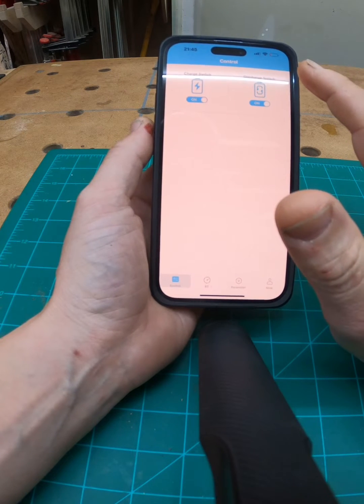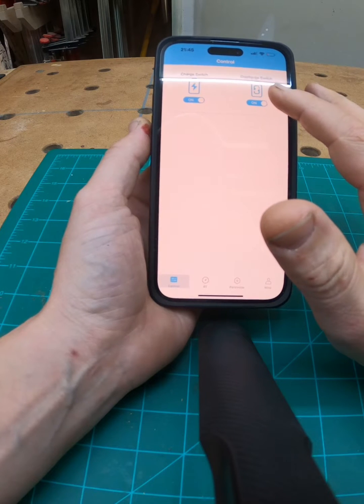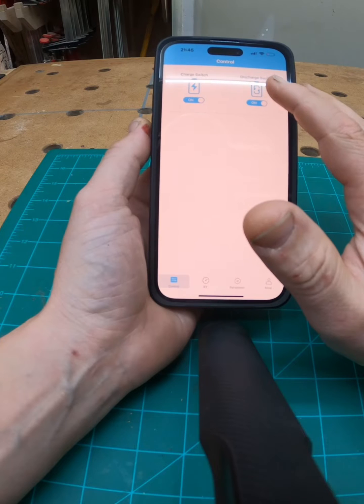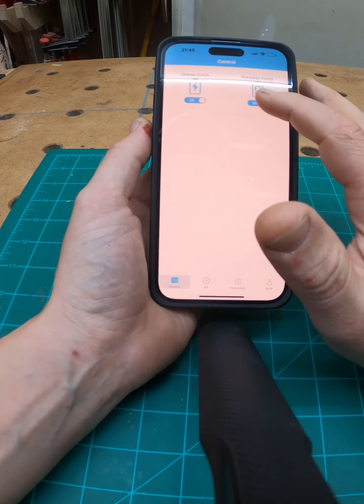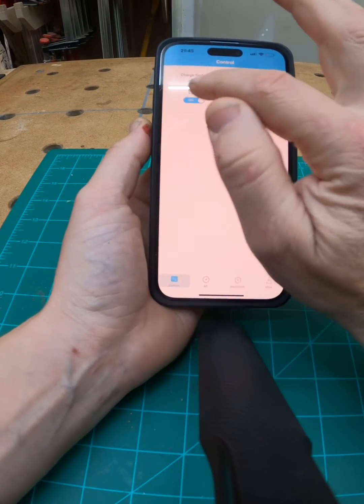If I was next to my bike and I switched the discharge switch, you would quickly see the display go off and the bike would be off very soon, because the battery is not providing power.